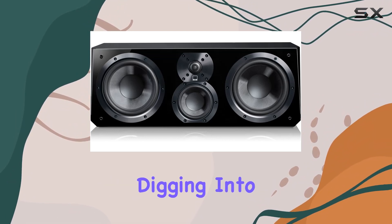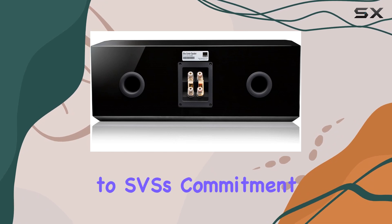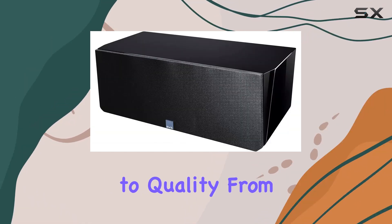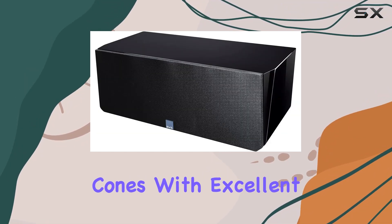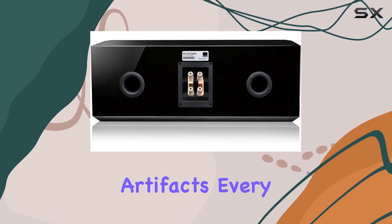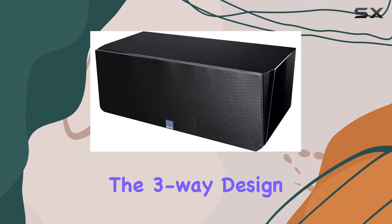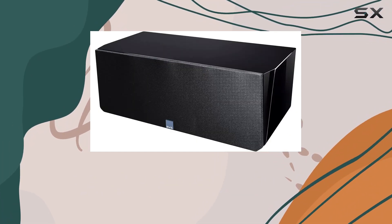Digging into the technical details, the construction of these drivers is a testament to SVS's commitment to quality — from the composite glass fiber cones with excellent stiffness-to-mass ratio, to the vented voice coil formers that minimize air compression artifacts. Every element is meticulously designed for top-notch performance.